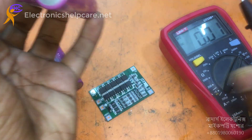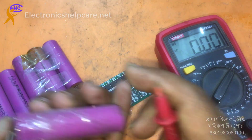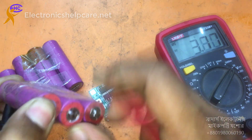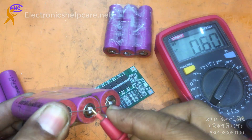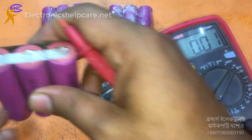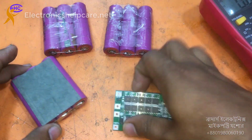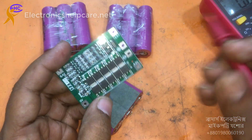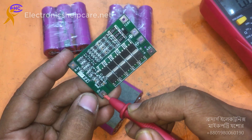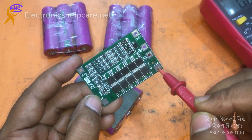Here we have got 3.77 volts on this one, and 4.28 volts on this one. You can see here: zero, zero, zero, zero, four point two — the voltage range across the batteries.